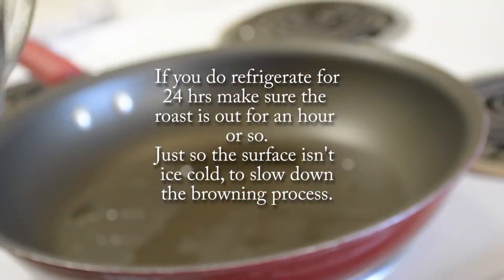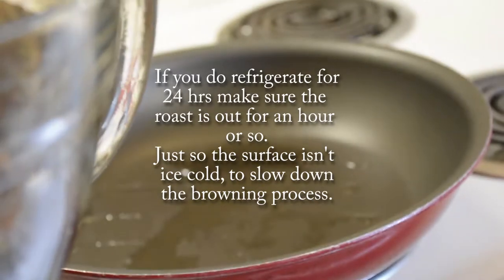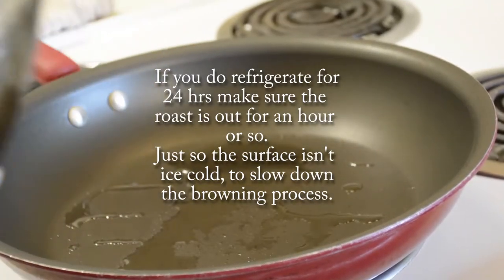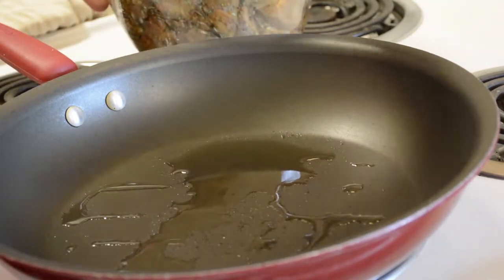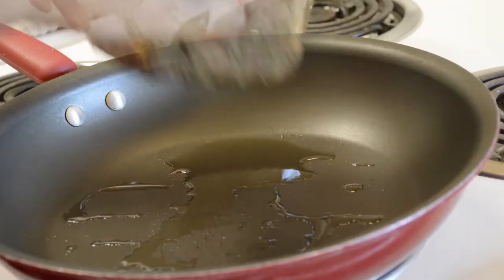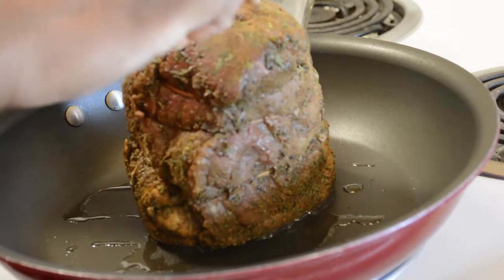If you do refrigerate your roast for 24 hours, make sure that the roast is out of the fridge for at least an hour or so, just so the surface of the roast is not ice cold, which will slow down the cooking process by bringing the temperature of your pot or pan down.